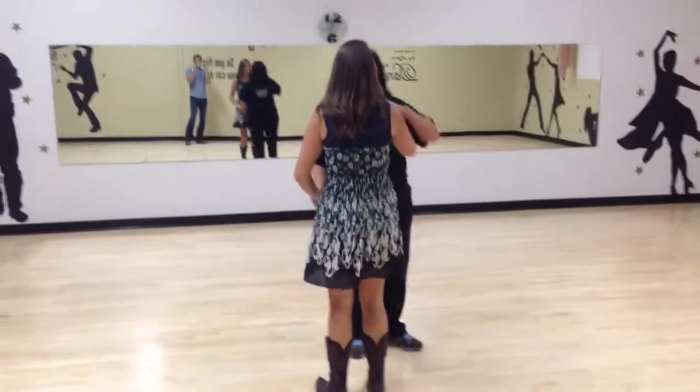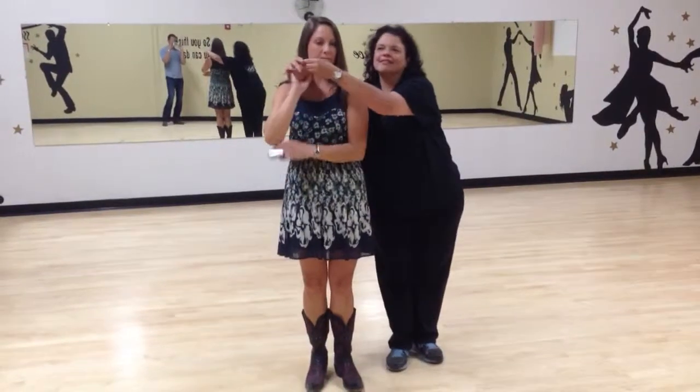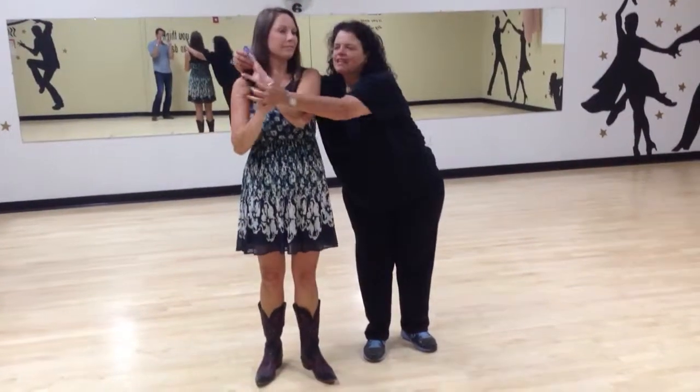So, looking at you — this is the cuddle. Your left hand's on top, her right hand's on top. This is sweetheart, and this is skaters. And we haven't done this one, but this one's an inside wrap.